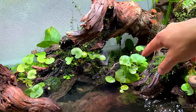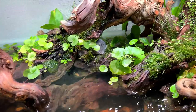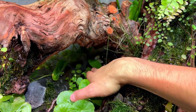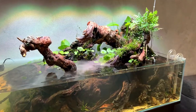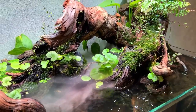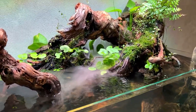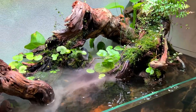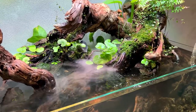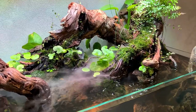I want to hide it in this gap over here on a small platform so it sits just below the water surface. You can just see it behind these leaves — let's switch it on and see if it works. That is sick! We have some proper mist — it really reminds me of those early mornings walking past a lake with mist on top of the water. I don't think I'll keep it running 24/7, maybe only when the lights are on or when you have guests over.